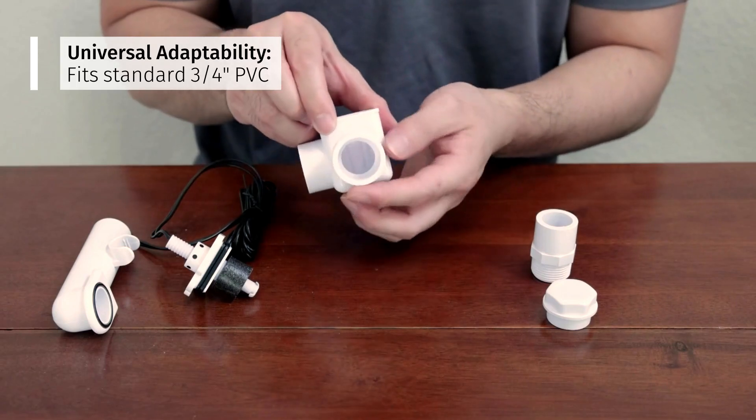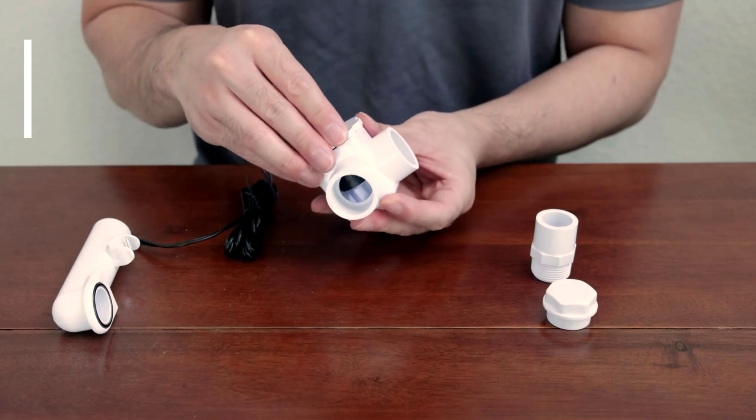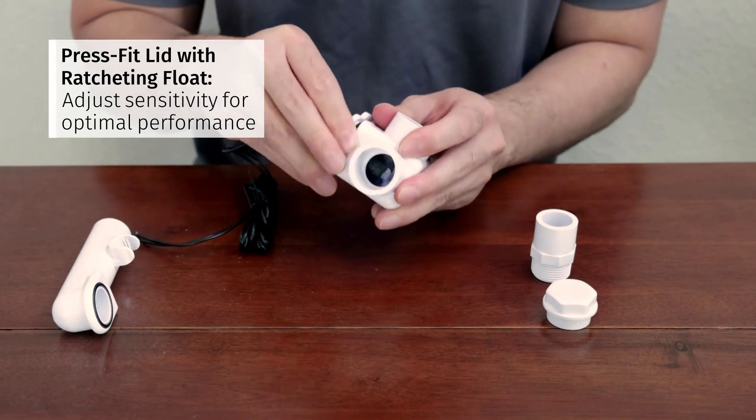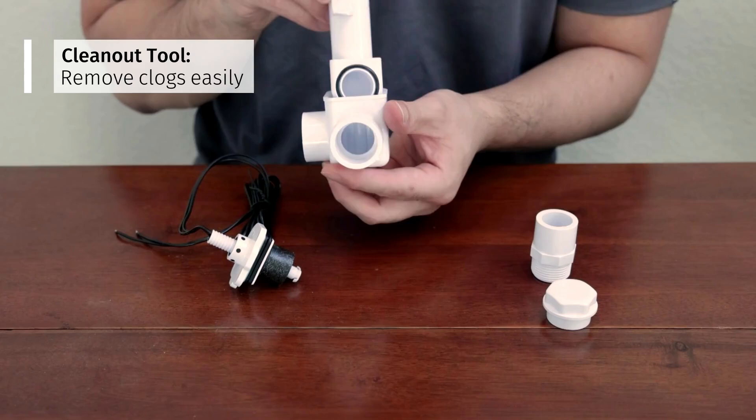Key features include universal adaptability — seamlessly fit standard 3⁄4-inch PVC AC drain lines — a press-fit lid with ratcheting float control to effortlessly adjust sensitivity for optimal performance, and a built-in clean-out tool to quickly remove clogs without cutting the drain line.